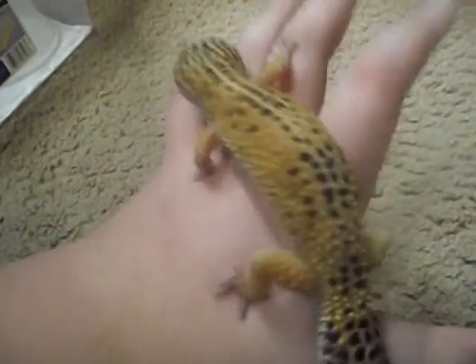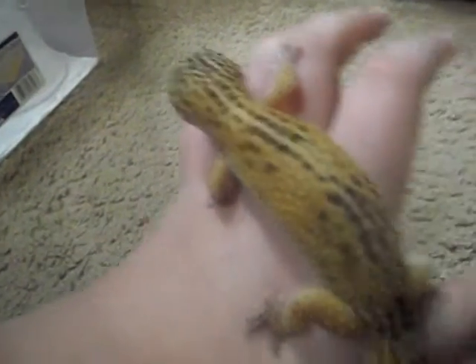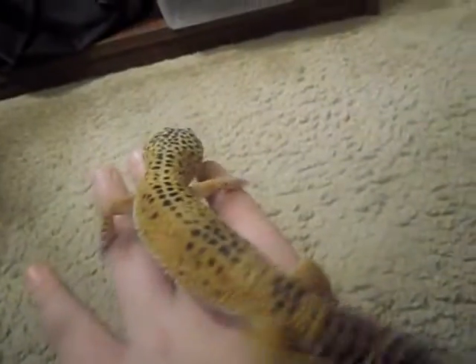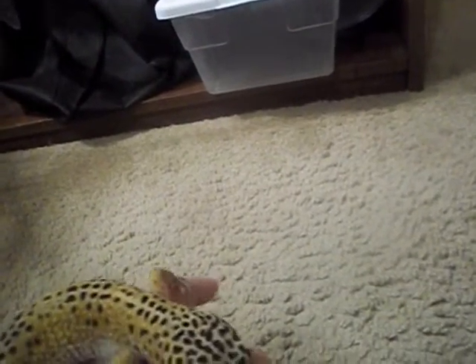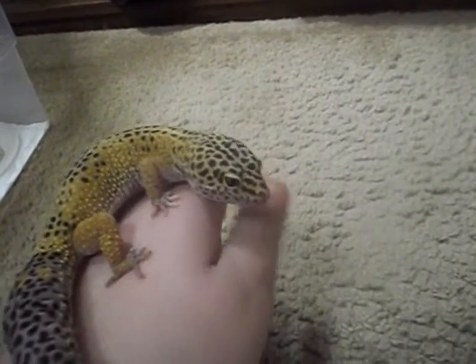She was ovulating and I did try to breed her to the normal male, but he really didn't like her. When I first introduced them — just to see what they would do when I first got her — he went nuts over her, but now he just doesn't like her.